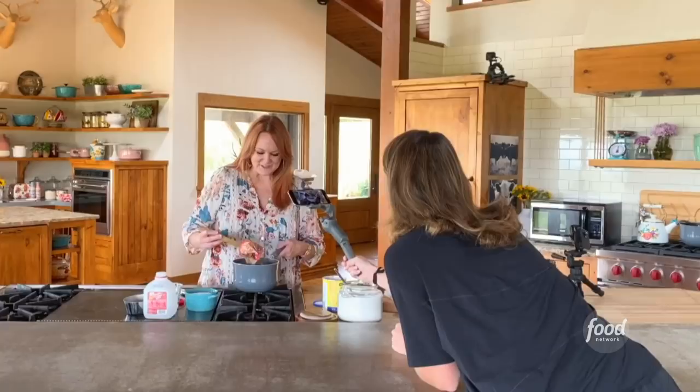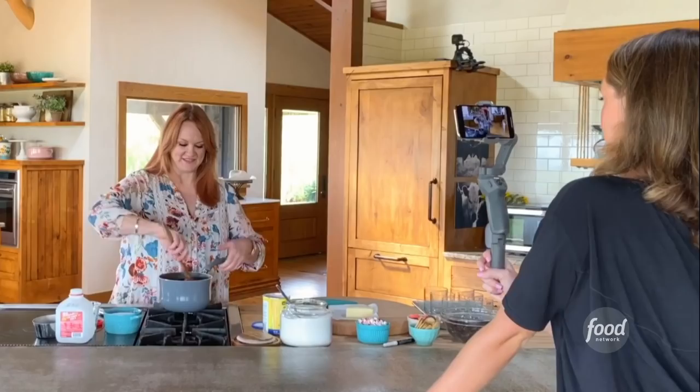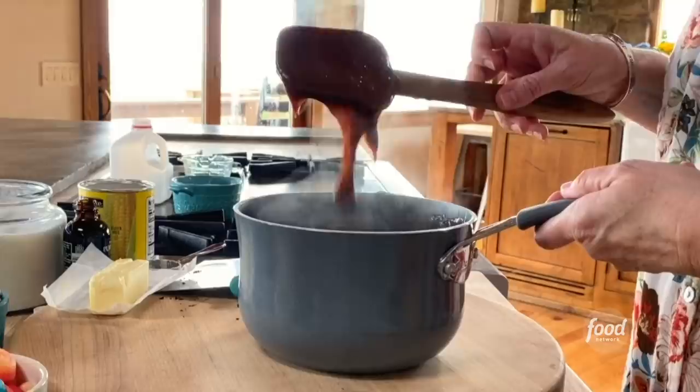Look how quickly that chocolate starts to melt. To give it a little bit of silky richness, I'm going to add a little bit of butter. I love to do that. Just stir it until the butter is melted. I turned off the heat under the pudding — this is such a versatile thing to make.